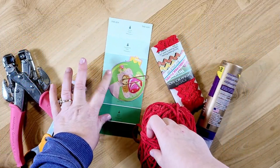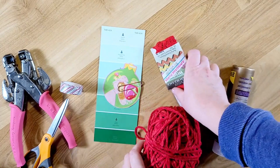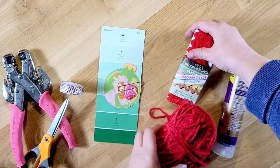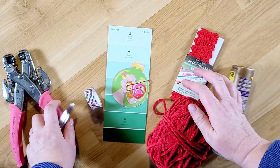Hi guys, welcome back to my channel. This is Kim with Creative Crafticality, and today I am going to be doing a little crafting. I'm working in my Christmas strawberry shortcake junk journals that I'll have in my Etsy shop soon.